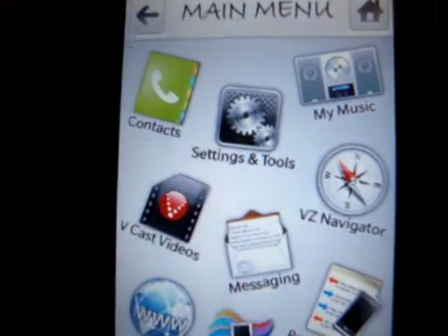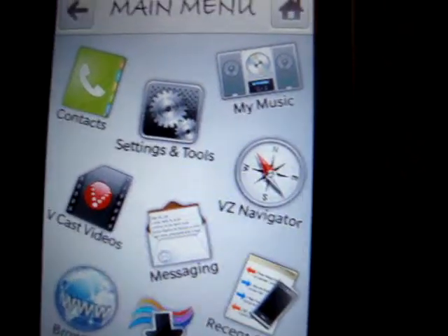I have contacts, settings and tools, my music, VCasts, videos, messaging, VZ Navigator, browser, media center, and recent calls.